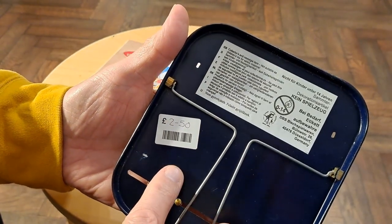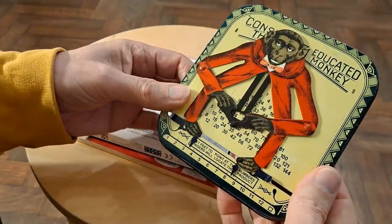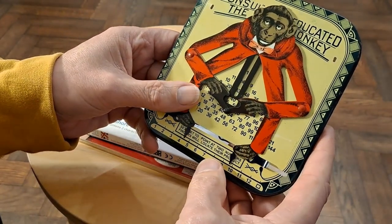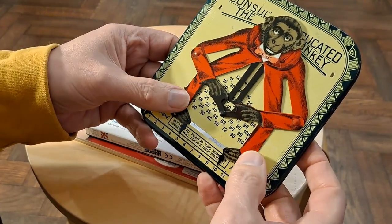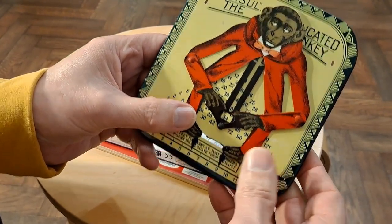Cost me £2.50. I just love it. You point the feet at two numbers and it will give you their product - in other words, when you multiply them together. So if we go 9 and 6, you get 54 in the box.